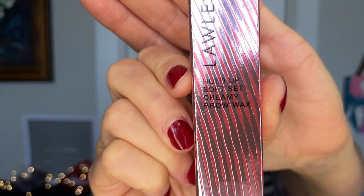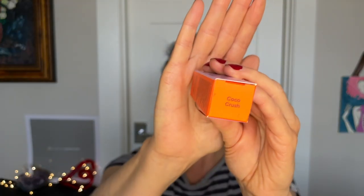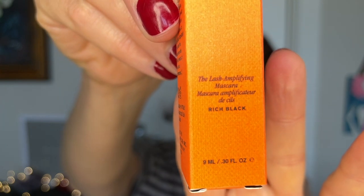Let's see what else I have so I know what makeup to bring with me. We have the Lawless Hold Up Soft Creamy Brow Wax. I got it in Light Medium because even though my brows are very dark, I can't imagine I'm the same shade as someone with a much deeper skin tone and black hair. I also got some Kolfi - the Kolfi Main Match Concealer Corrector in the shade Cocoa Crush. And the Amicole Lash Amplifying Mascara in Rich Black.